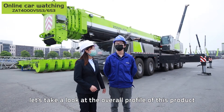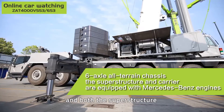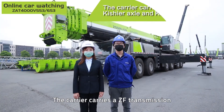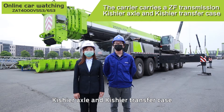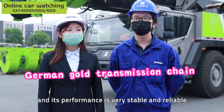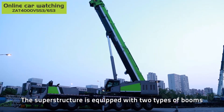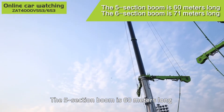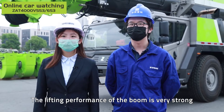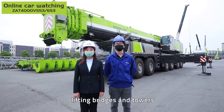Let's take a look at the overall profile of this product. It uses a 6-axle all-terrain chassis and both the superstructure and carrier are equipped with Mercedes-Benz engines. The carrier carries a ZF transmission, Kacher axle and Kacher transfer case. This combination is called a German gold transmission chain and its performance is very stable and reliable. The superstructure is equipped with two types of booms: the 5-section boom is 60 meters long and the 6-section boom is 71 meters long. The lifting performance of the boom is very strong — just the boom by itself can meet the requirements for lifting bridges and towers.